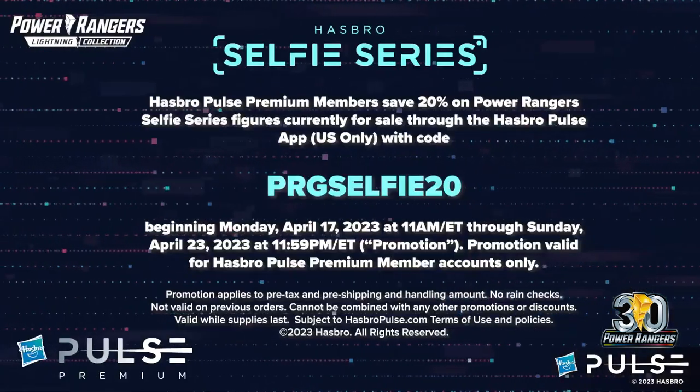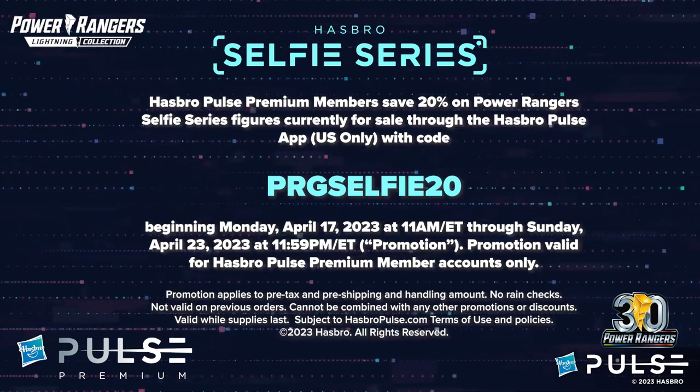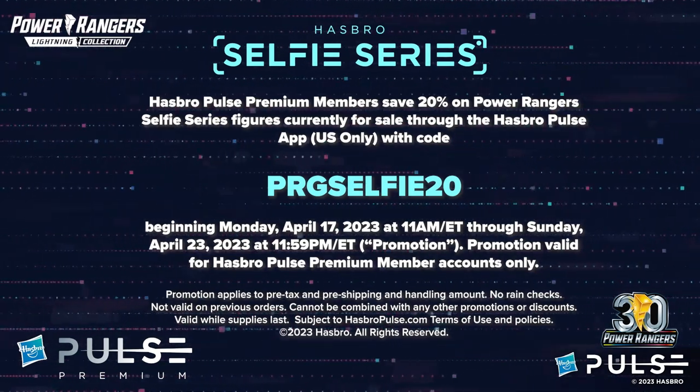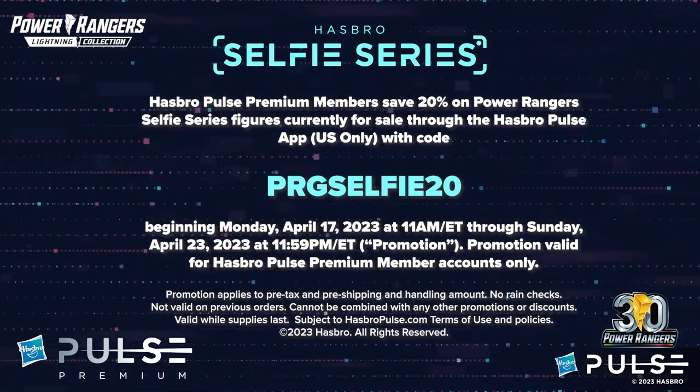Super cool — we'll get the Black Ranger body now too. That's awesome. And to celebrate the release of our Black Ranger figure, we are actually doing a discount code for Pulse Premium members on our Power Ranger Selfie figures. I will now read the very official statement from our legal department, because they would not like me to make this up as I go. Hasbro Pulse Premium members save 20% on Power Ranger Selfie Series figures currently for sale through the Hasbro Pulse app — US only — with code PRGSELFIE20.